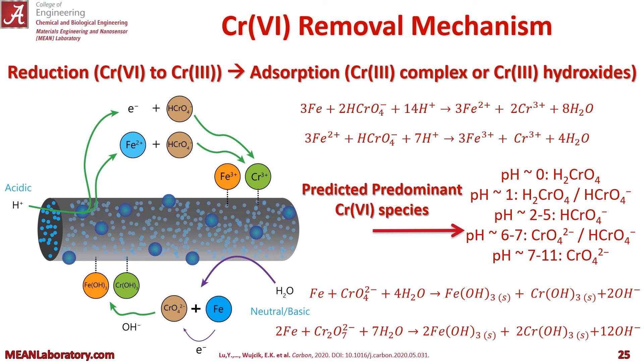Here's our overall mechanism for removal, with the acidic being on top and the neutral and basic being on the bottom of that fiber to the left. Either way, we believe we have a reduction of chromium 6 to chromium 3, and then adsorption of either the chromium 3 complex or chromium 3 hydroxides.